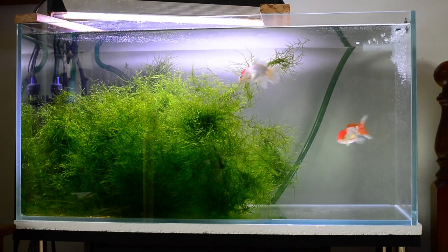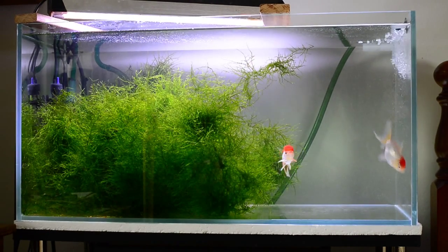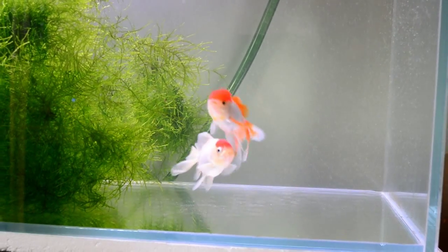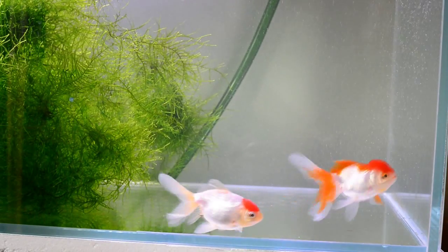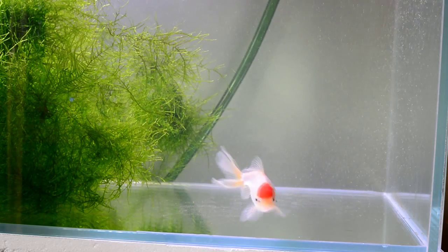I think it goes without saying, especially for keeping goldfish — especially the fancy goldfish varieties as shown here — that water changes are essential for the health of the fish. There are many reasons for this, but the main one is the buildup of nitrates.